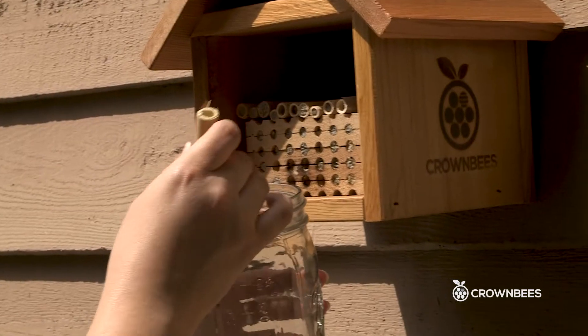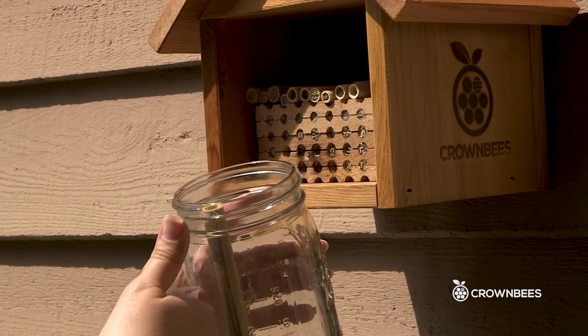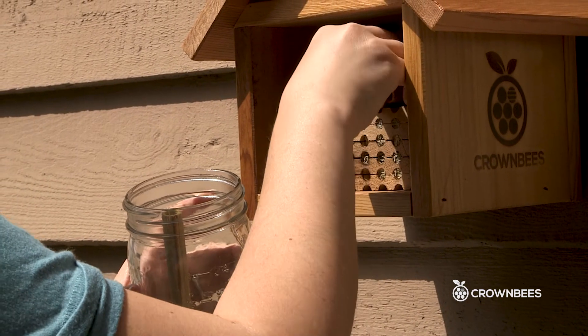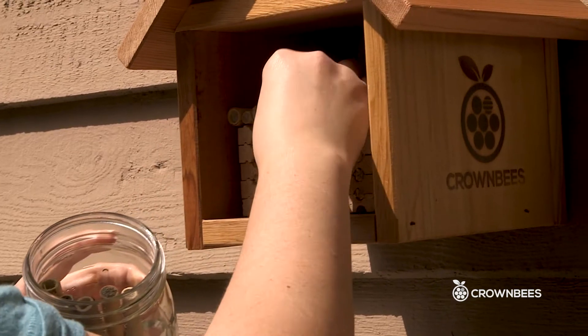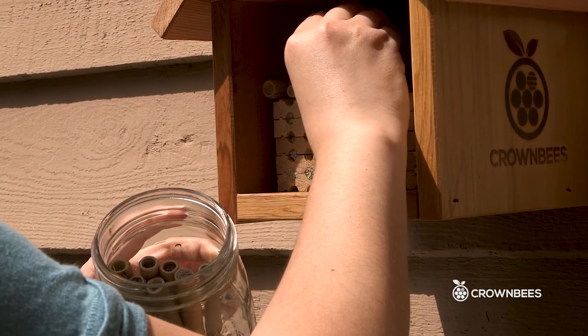For storing the filled nesting holes, we want to store them with the mud side facing up so that the egg stays on top of its pollen loaf. I'm going to take all of the reeds out and store them in a nice tall glass jar to keep them facing up.